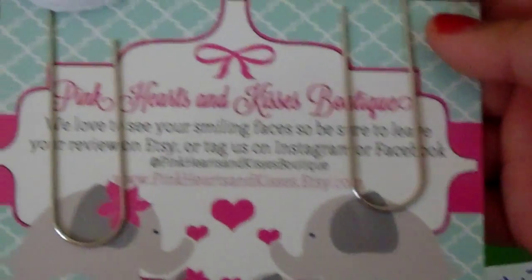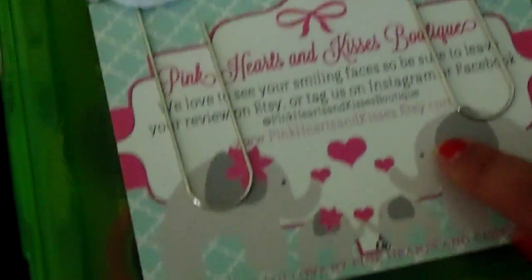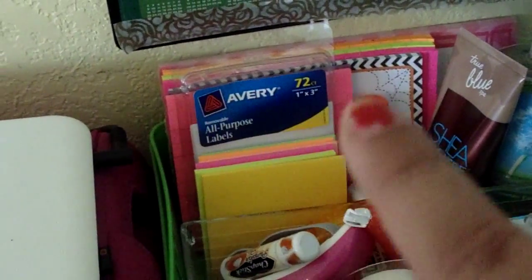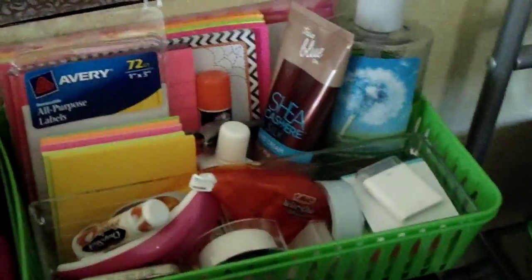The giant paper clips are from Pink Hearts and Kisses Boutique on Etsy. I also keep some regular-size sticky notes, Avery labels, medium-sized sticky notes, and bigger longer ones in the back. Then I have whiteout, a paper cutter, and a glue stick.